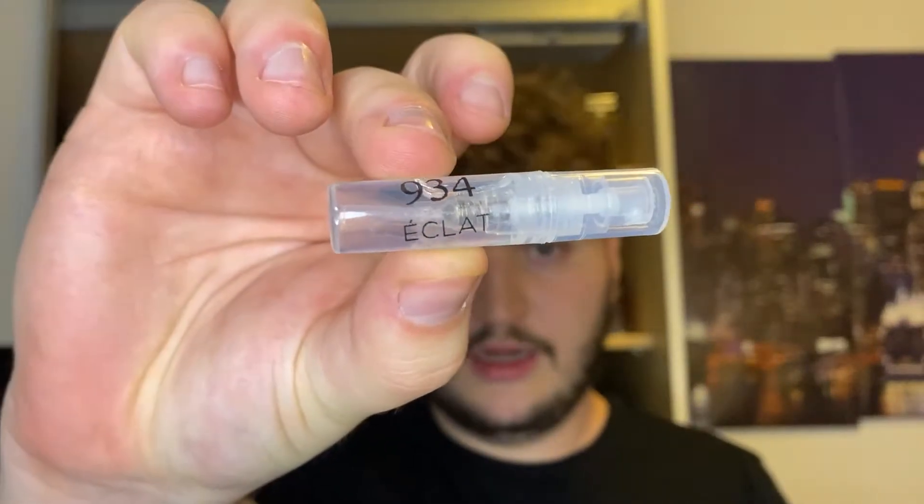Let's not waste any time and get into this. The first one I want to go through is Eclat number 934 VIP. This one is a clone of Molecule O2 by Eccentric Molecules.